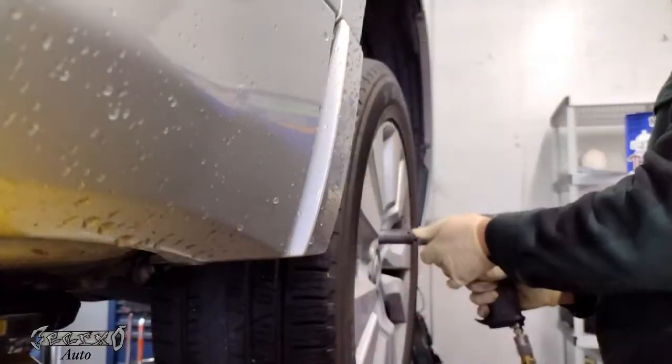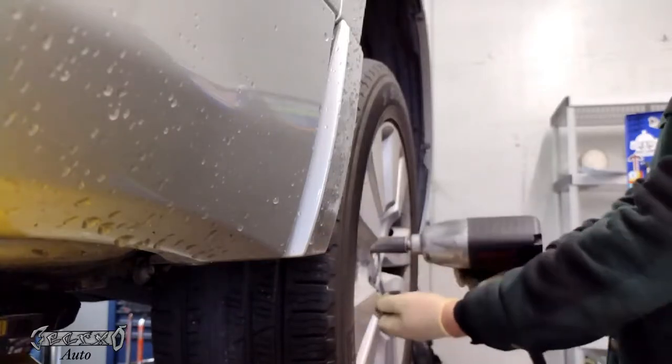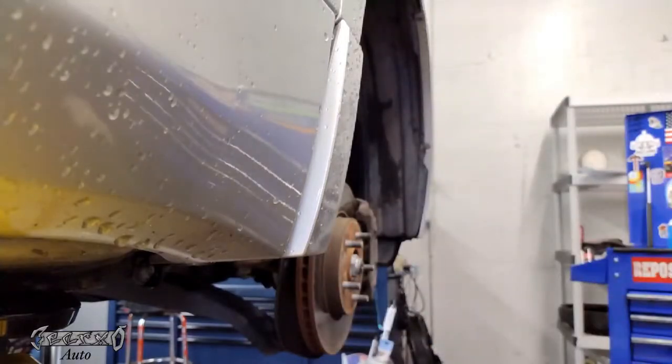2010 Acura RDX — I'm doing the front brakes. What you want to do is get a 19 millimeter and get your lug nuts off. Of course, lift the car safely and remove the tire.